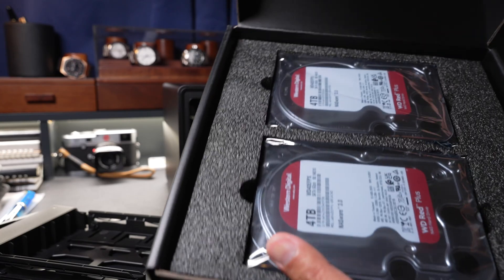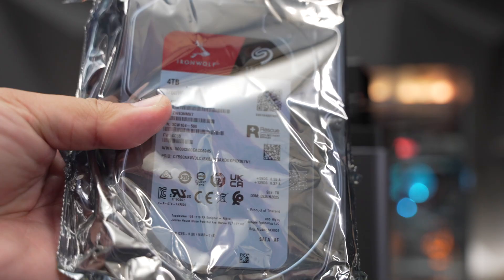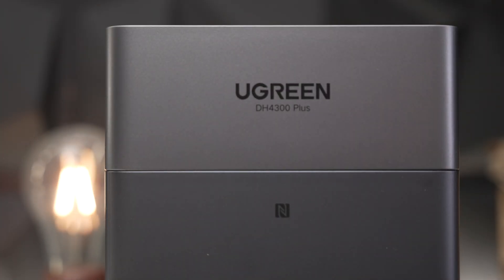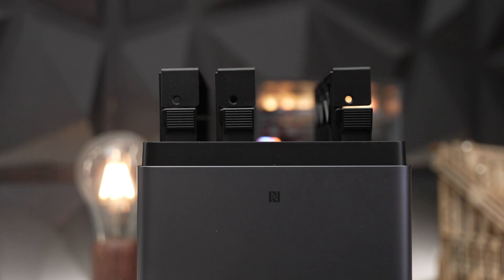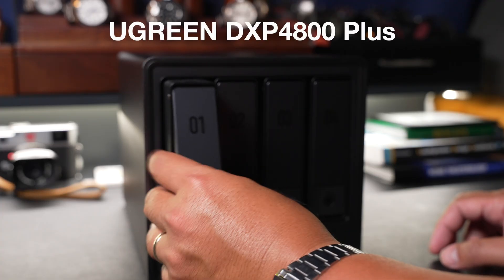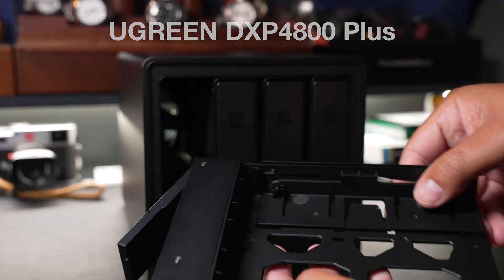For full disclosure, this is a sponsored video from Ugreen. They sent these products free for the purpose of this review, including four 4-terabyte hard drives to test out, but I'm able to say whatever I want about this product, good or bad. The setup process was pretty straightforward — they give you the screws and a tiny screwdriver. I also tried it with 2.5-inch hard drives, and they give you the screws for those as well. You can use any brand of hard drive or SSD; you're not locked into any particular brand.